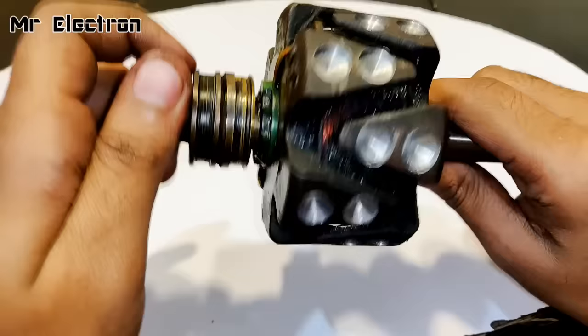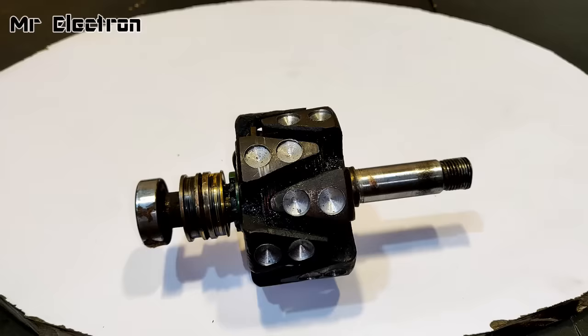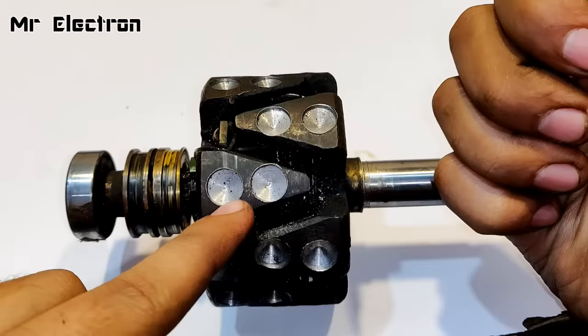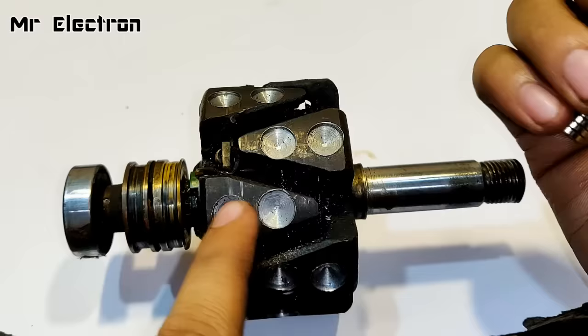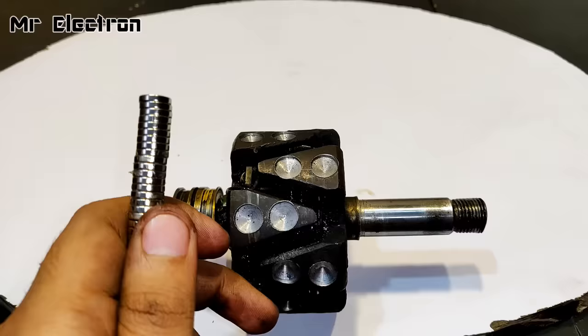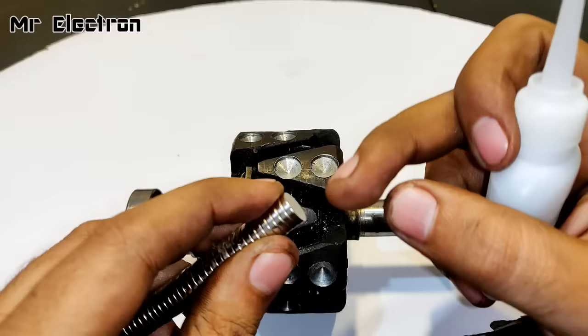Now comes the part where I'm going to mount the magnets according to the poles and then fix them with an adhesive. These are the neodymium magnets I'm going to use to fix on these grooves. I'm going to use north-north on this, south-south on this, and then again north-north, and so on, then fix them with this sticky bond adhesive.